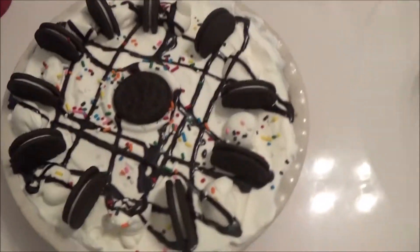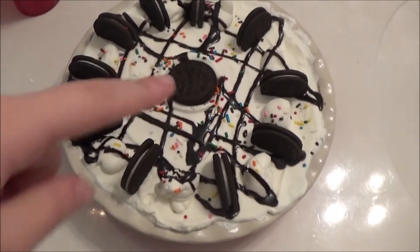In this video, I will be showing you how to make this super delicious best ever ice cream pie. I created this recipe because you will love it. So, now I'm going to show you the ingredients for this ice cream pie.